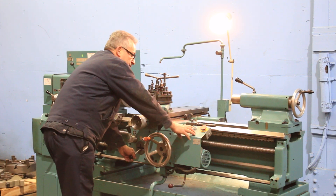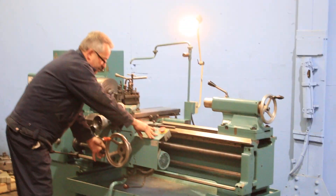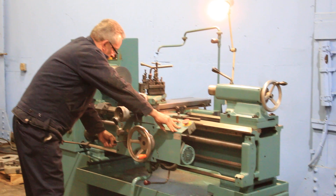The machine also has a rapid traverse — four-way. You can see the cross there. Rapid in all four directions.